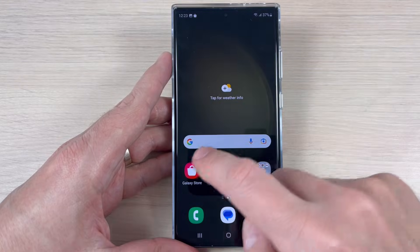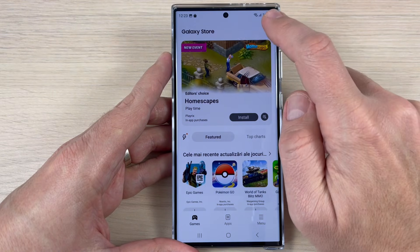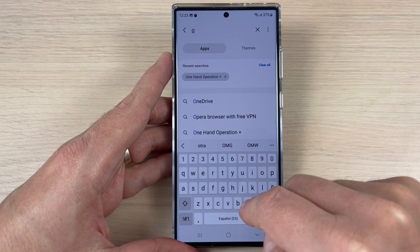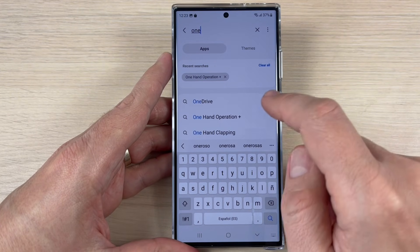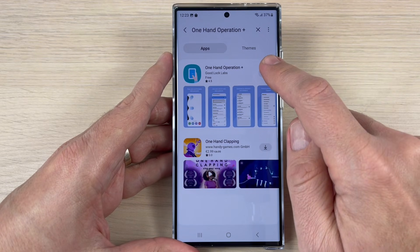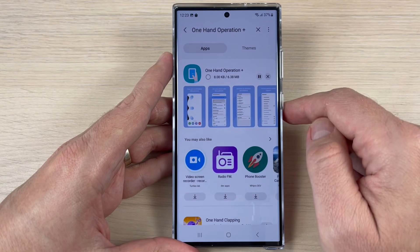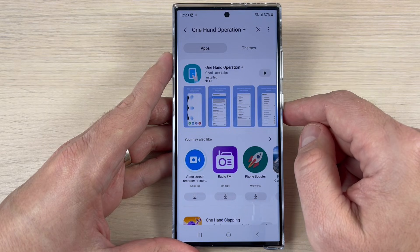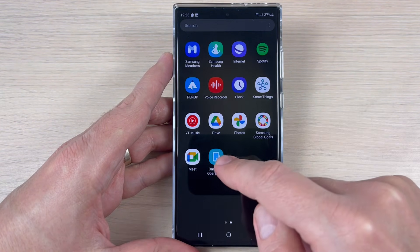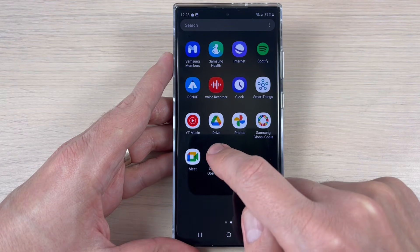To do that, just go to the Galaxy Store and search for an app called One Hand Operation Plus. Here it is — just download the app and wait a few seconds while it installs. Now let's go back to the menu and here is the app: One Hand Operation Plus.